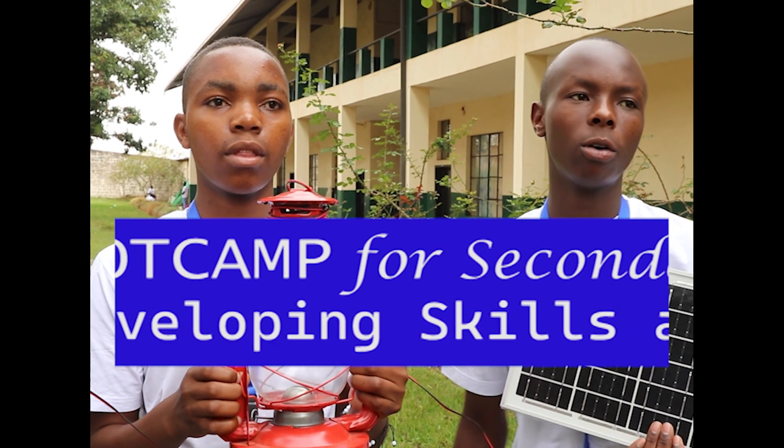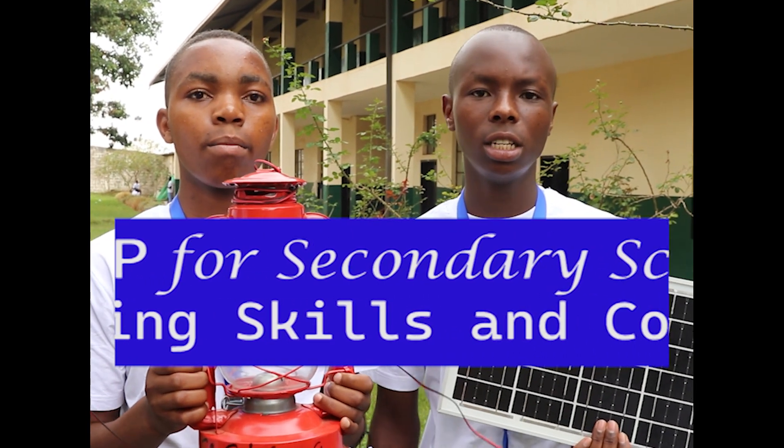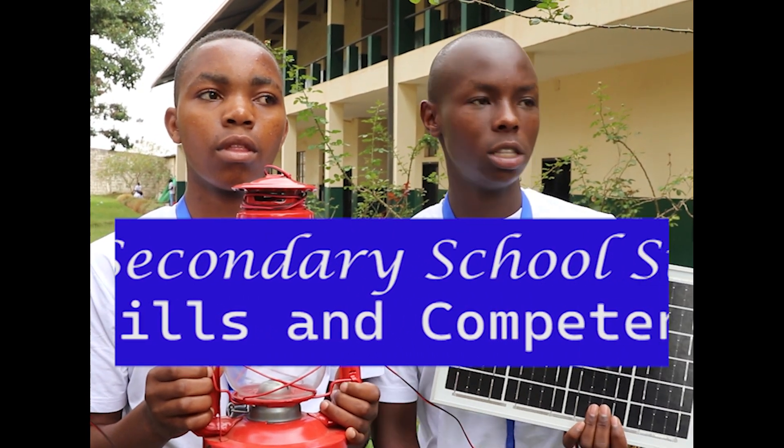My name is Mubunyeeli. I am from Korsigondae Nyanza in Nyagoteo District, and I am currently in Senior 3.